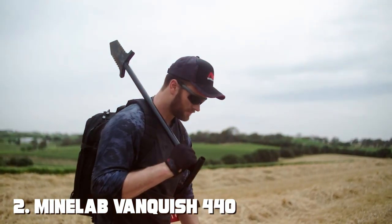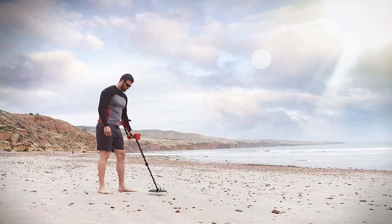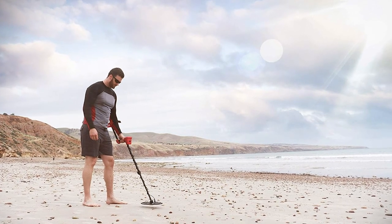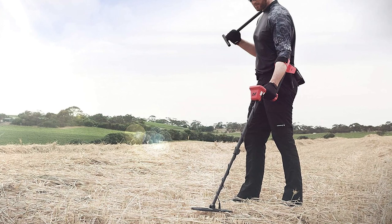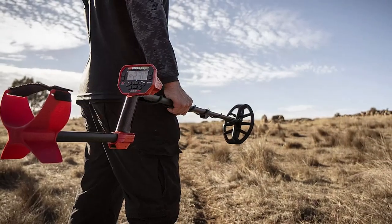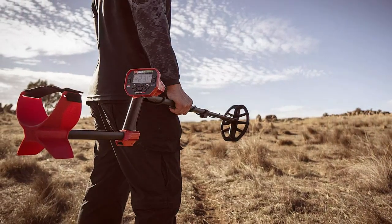Moving on to number 2, the Minelab Vanquish 440 Metal Detector. Unearth hidden treasures with this versatile and powerful tool designed for both beginners and experienced detectorists. This innovative detector offers a range of features that will elevate your metal detecting experience. The Vanquish 440 boasts multi-IQ technology, which allows it to simultaneously operate across different frequencies, ensuring you won't miss any valuable targets. With a lightweight and collapsible design, it's easy to transport and set up in various environments.